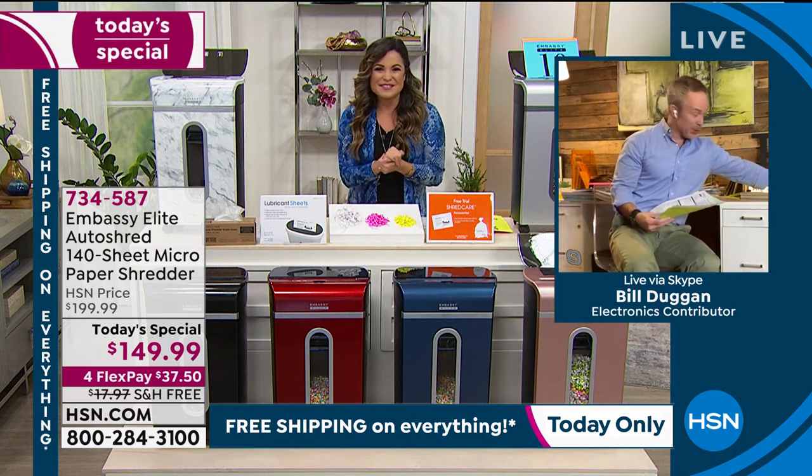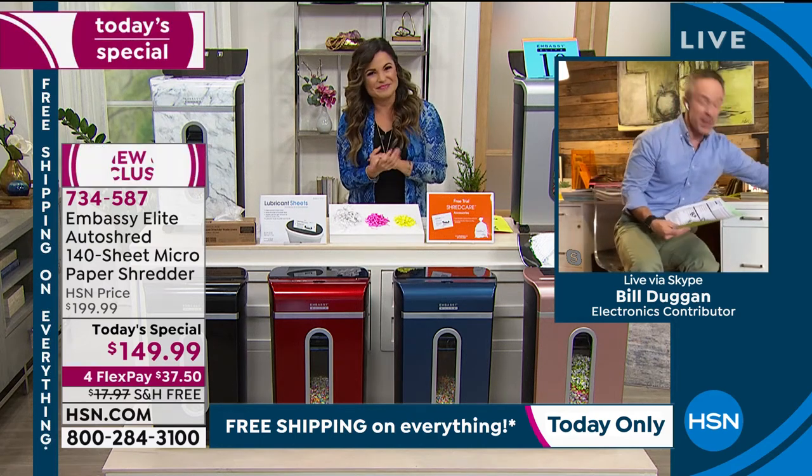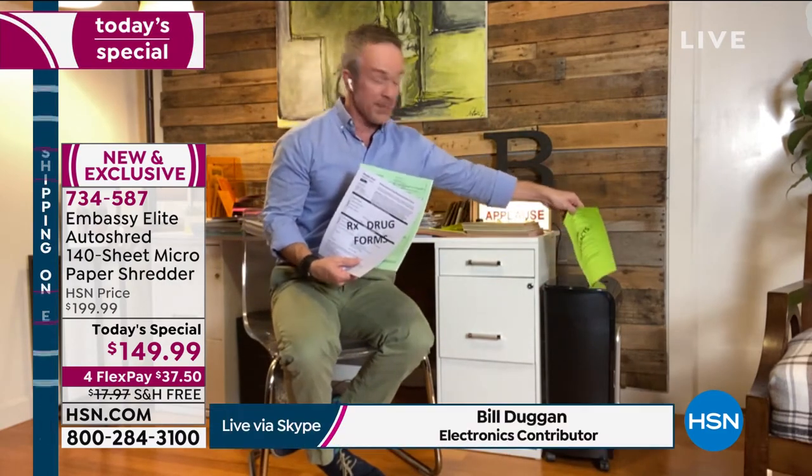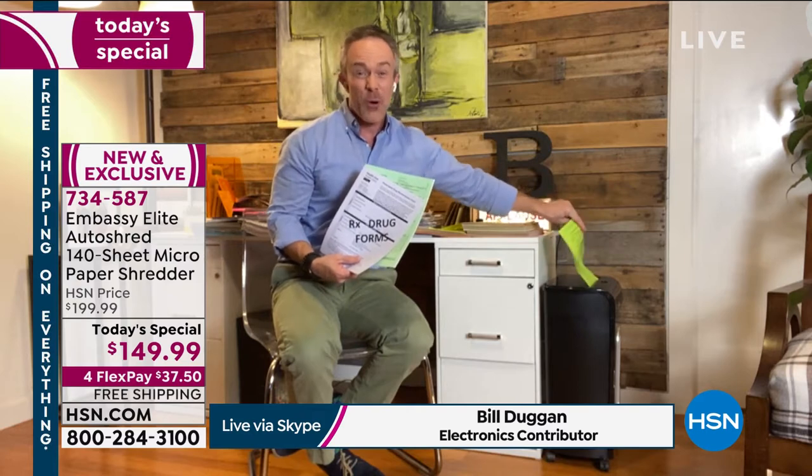Hey, how are you? I'm good. Happy New Year to you and everyone at home. And this truly is the perfect time to get a shredder at home, because we are inundated with all the stuff that's been in our home office that's come through over the holidays. Or more importantly, we want to start the new year off right.